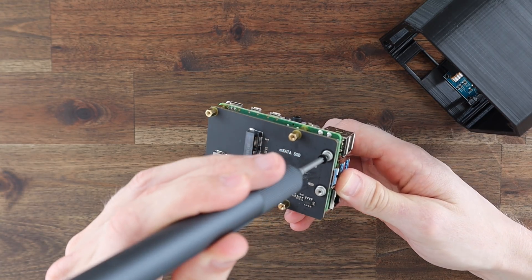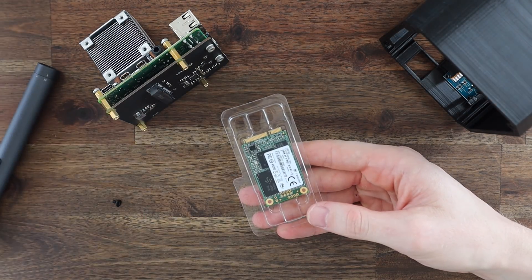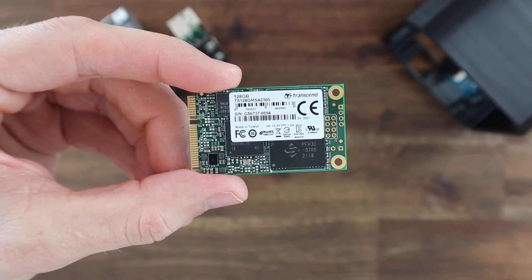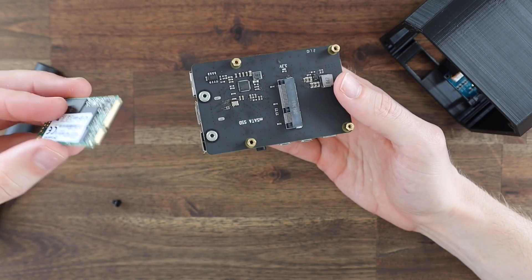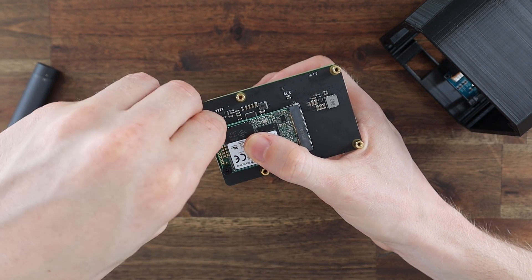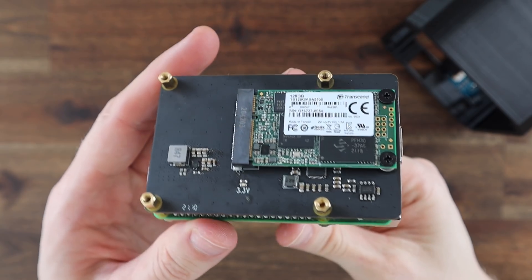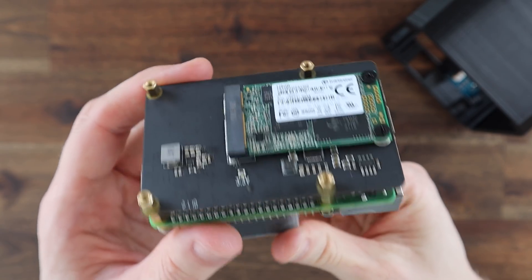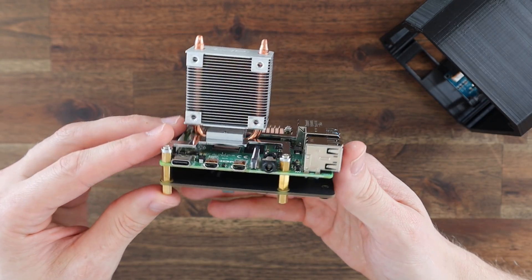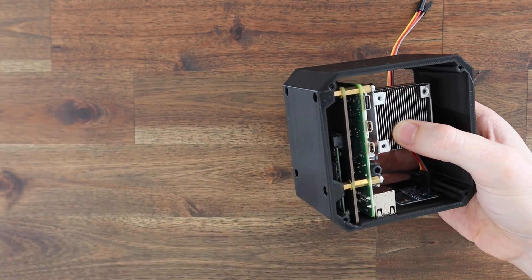Don't screw it down too tightly or you might crack your display — this just needs to gently hold it in position. Push the ribbon cable connectors onto the pins on the back of the display; it doesn't matter which color goes onto which pin, just make a note of which way around yours are connected. Before putting our Pi into the case we'll need to install our SSD. I'm using a 128GB drive as this is just a secondary computer for me, but you can use up to a 2TB drive if you're going to be using yours as a NAS or a media center. You'll also want to configure your Pi to boot from the SSD and flash the operating system image to your SSD before putting it into your case, as you can't get to the SD card to remove it after it's been installed. Put the Pi into the case and secure it with the small black screws which go through the holes in the base and into the brass standoffs.